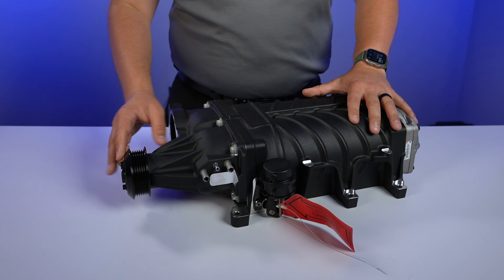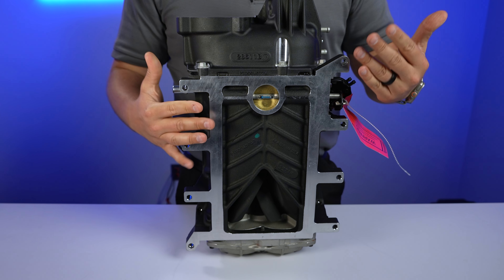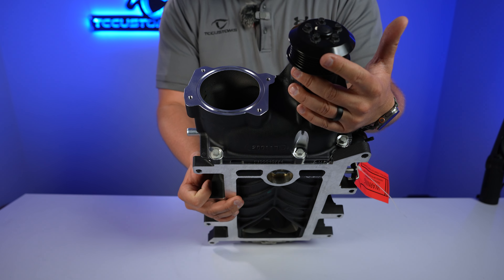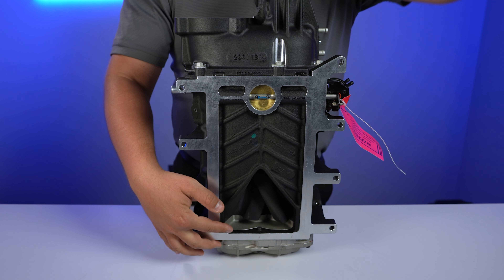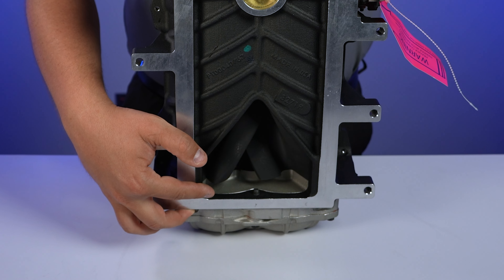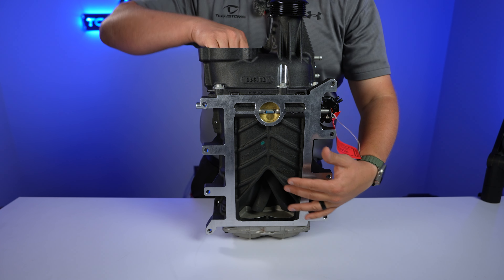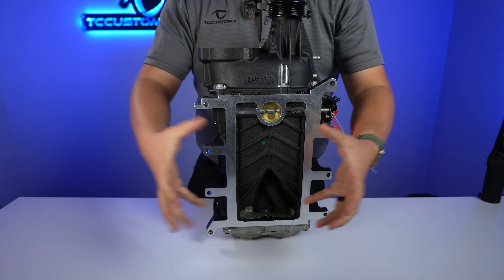This Roush supercharger is mechanically driven. I wanted to show you the underside of the supercharger — this is the side you normally don't get to see because it's bolted up to the rest of your engine. You'll notice the pulley located right here. This pulley actually spins, and as it spins it spins these blades inside the bottom of the supercharger. These blades run both sides all the way down the supercharger. The air comes into this little inlet located right here, and as those blades spin it takes that air, compresses it, and then it comes out of the backside of the supercharger.